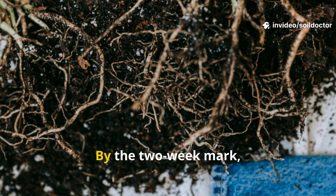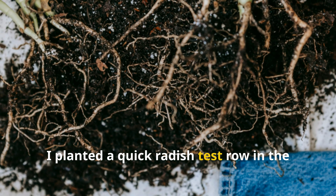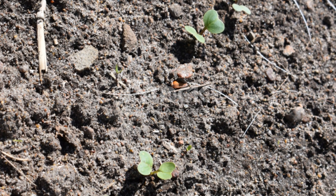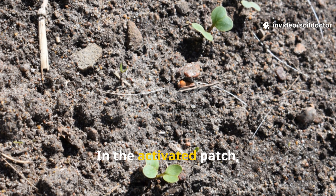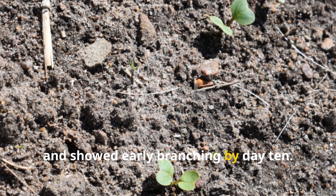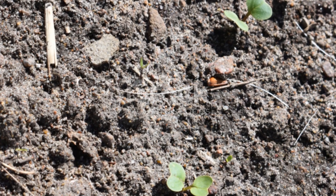By the two-week mark, root activity had exploded. I planted a quick radish test row in both the treated and untreated zones. In the activated patch, the seedlings emerged faster, had deeper root hairs, and showed early branching by day 10. The untreated row looked fine, but not as vigorous.